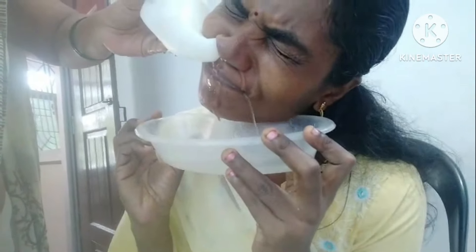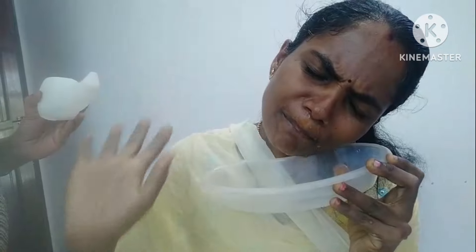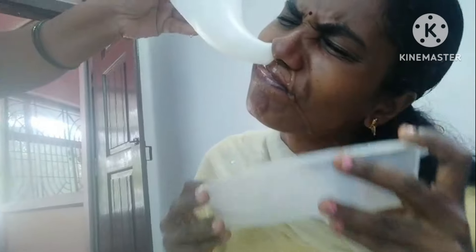While performing this Jalaneti, the nozzle at the end of the spout should fit comfortably into your nostril so that the water does not leak out. Make sure that the water is at body temperature and has salt mixed in it — you can use normal saline also. The proportion of salt should be 1 teaspoon per half liter of water. If you experience pain or a burning sensation while performing, it could mean that there is either too little or too much salt in the water.